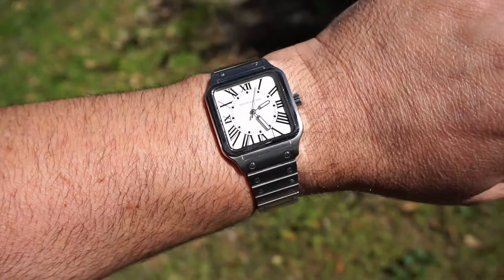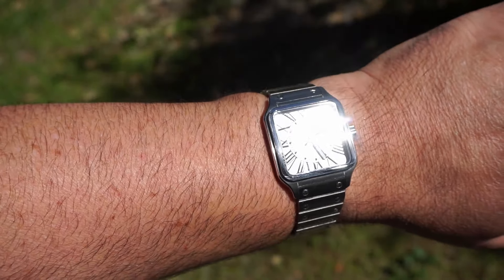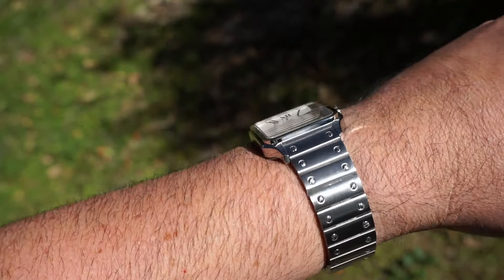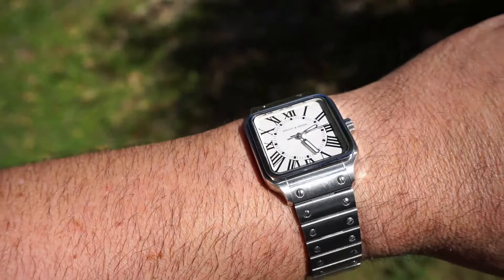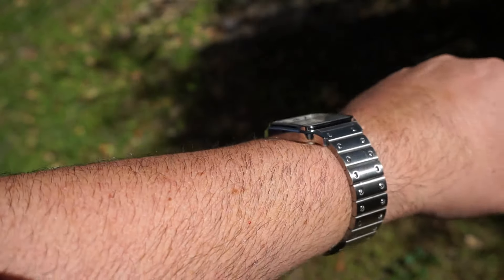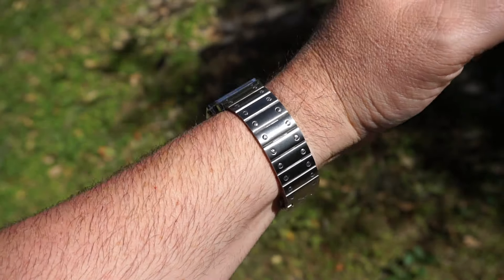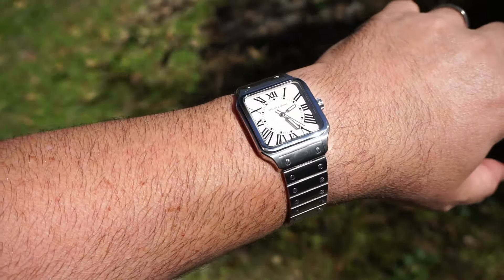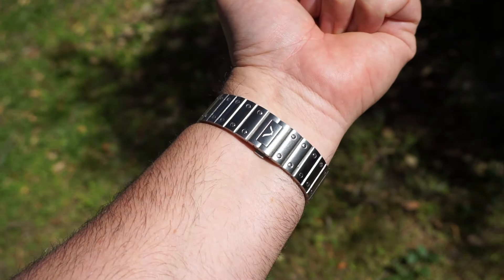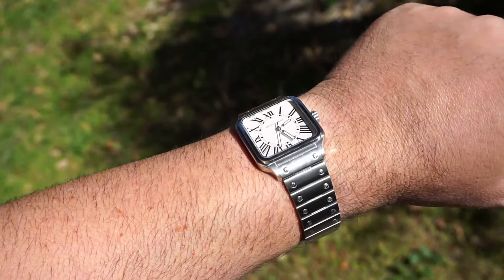Here we are in some more direct sunlight. You can see there the crystal is actually pretty decent — it does a pretty good job of keeping the dial nice and legible. It doesn't really get washed out too much. It is just a little odd because of the shape of it, but I think it actually looks pretty good. Maybe a good view of the bracelet as well. It feels balanced on the wrist. I do have it pretty tight just because there's no micro adjustment — we'll talk about that a little bit later. But I do actually like the way that this thing looks.